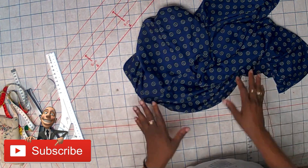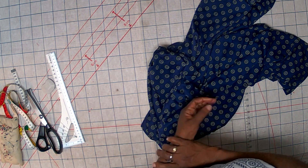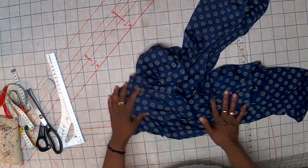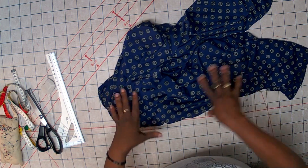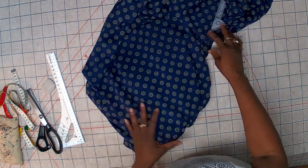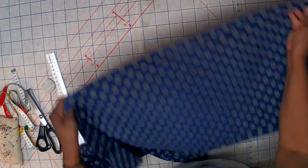Hello everyone, welcome to this tutorial. Today we're going to quickly do a video on how to reduce your pant length. I just want to say thank you so much to my subscribers for your comments. I really enjoy your comments on my videos and I do appreciate that. Thank you and keep on watching.